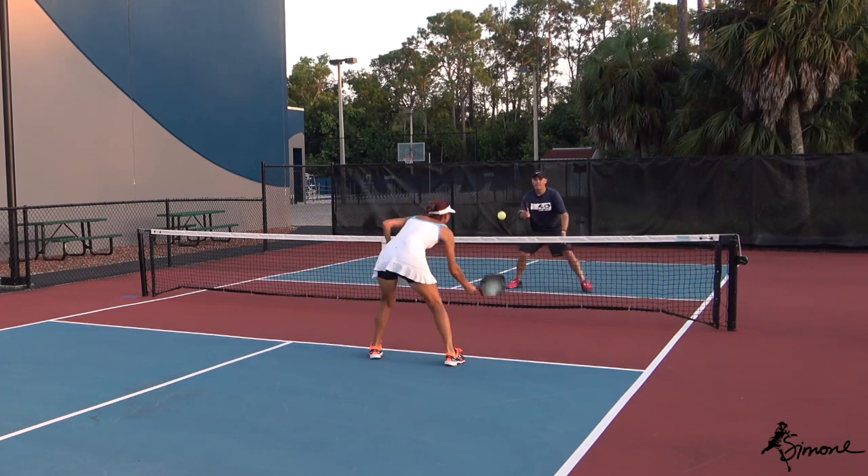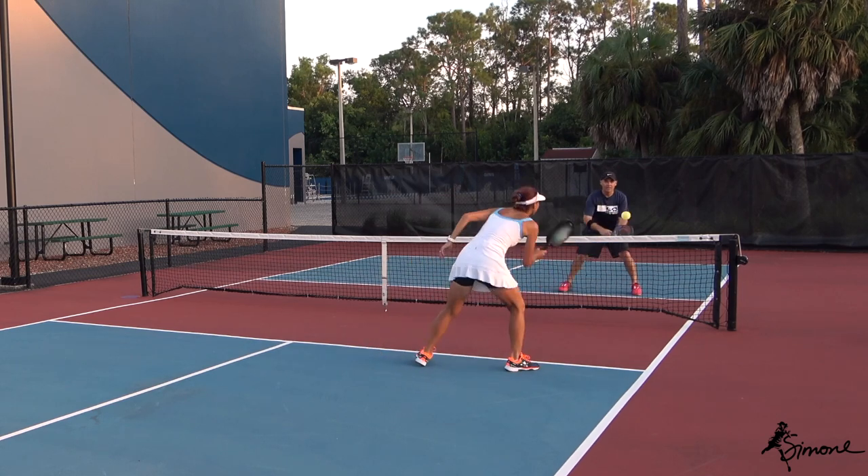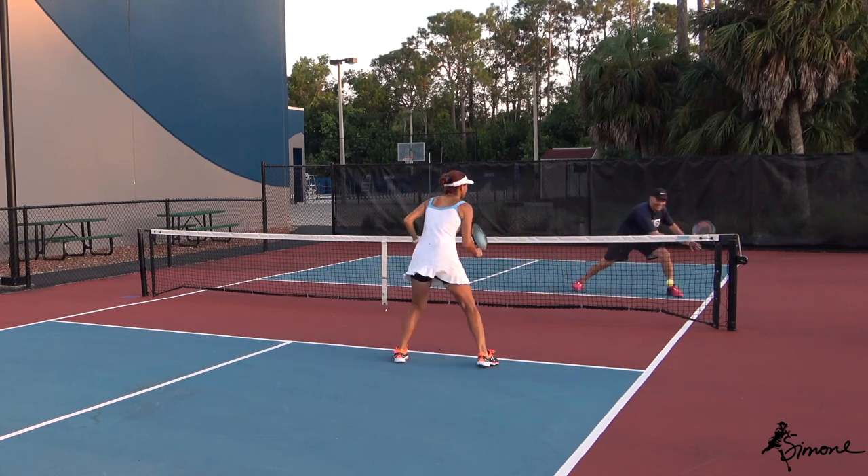Now recover, paddle up. Nice block. One motion — we'll take it.